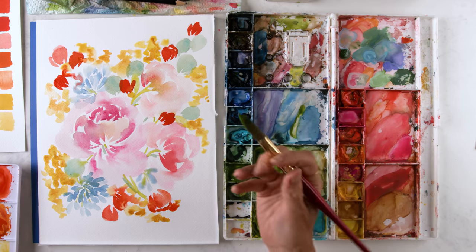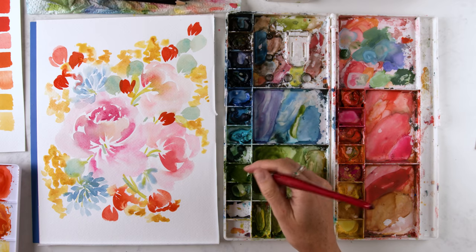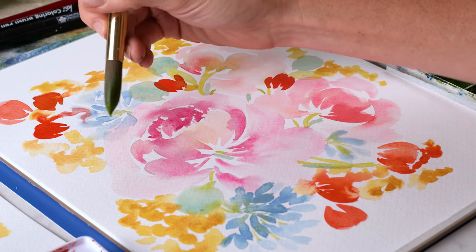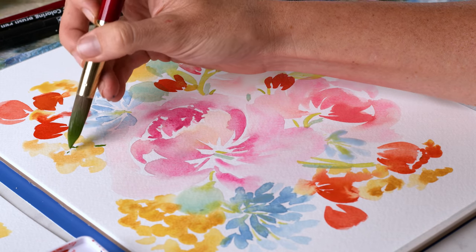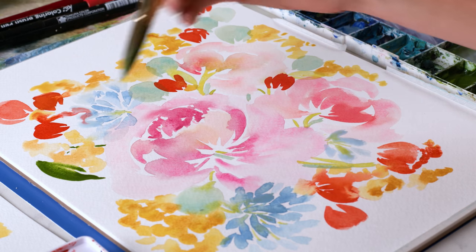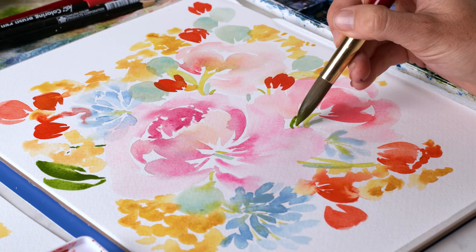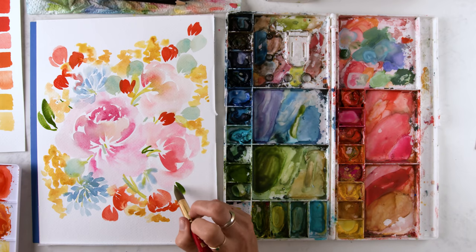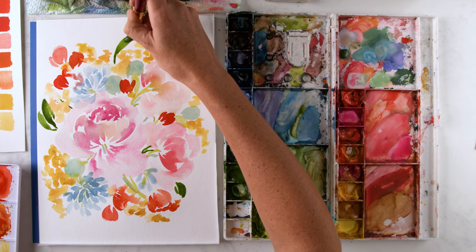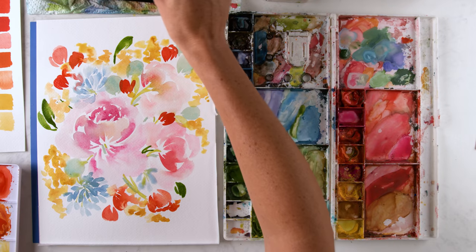I'm grabbing Sap Green — I want to really add something with weight to balance out the bright reddish orange. So I'm grabbing Sap Green and a touch of Lemon Yellow Deep. I'm going to use this darker green color to fill in some more of these white spaces and just kind of frame some of these lighter flowers. Making sure to stay small over here because these are our lowest and highest points. Filling in that white space with a curved leaf that's still pointing to my highest point over here.